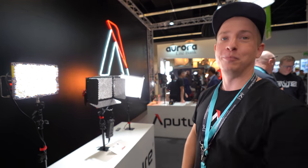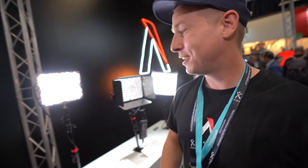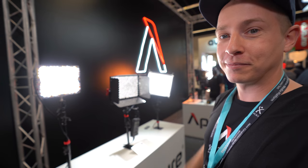We're here at Photokina. I'm Misha, Aputure brand ambassador. I'm going to tell you some stuff about our lights. This is the Aputure logo right here. Beautiful LED lighting. These are some of our older panels, as you can see.